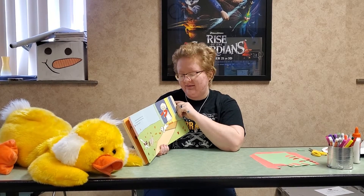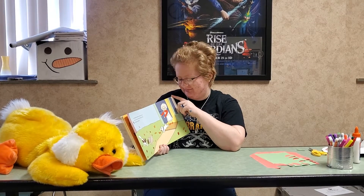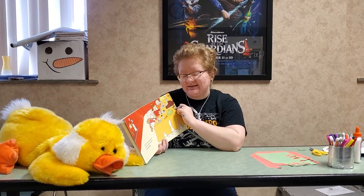But Tucker and his cousins don't mind. They love to play football in the leaves. Finally, it's time for Thanksgiving dinner.